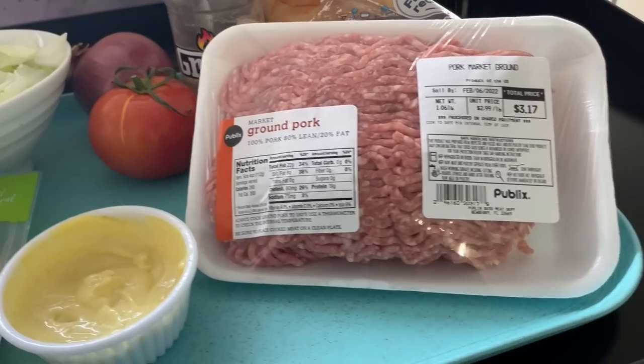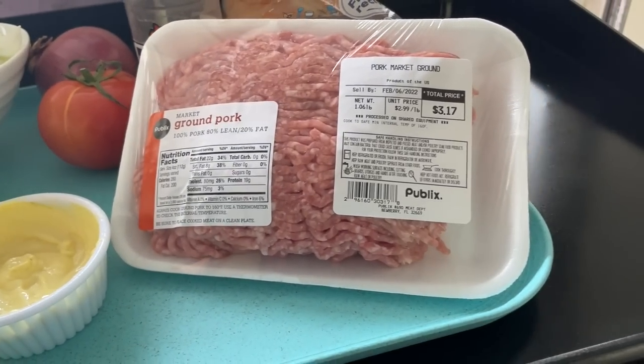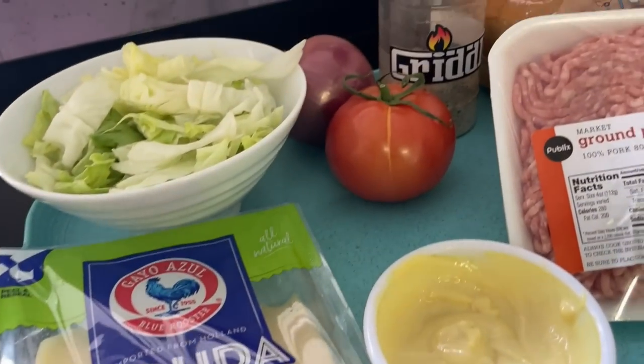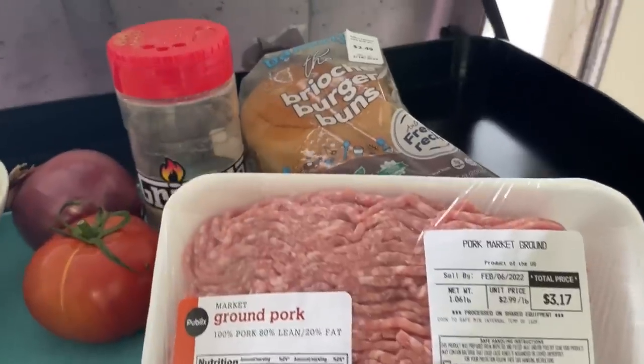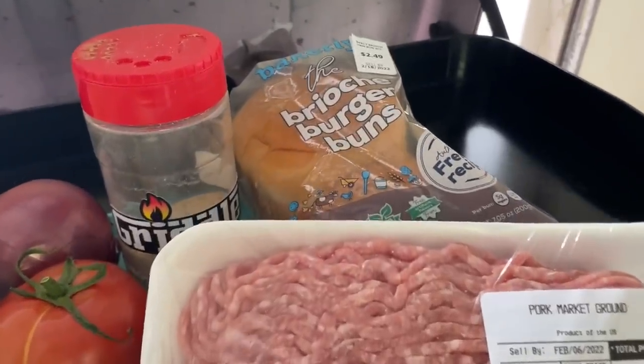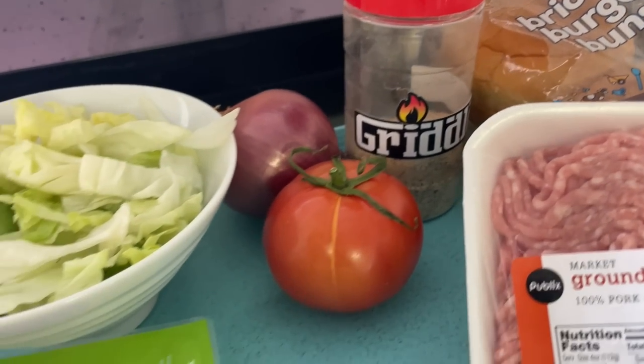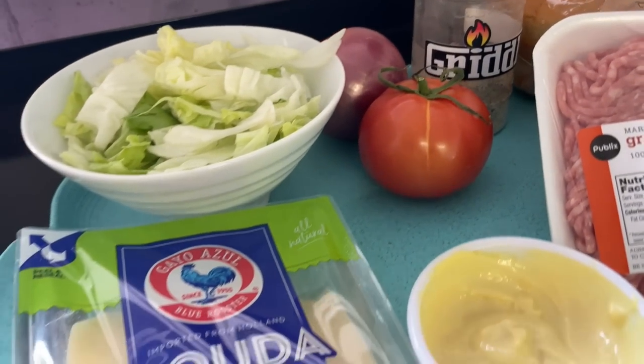So we're doing ground pork — 80-20 ground pork. Today we're topping these with Gouda cheese, placing them on these shiny, delicious-looking brioche burger buns. We're going to be using some lettuce, tomatoes, onions, and this garlic aioli that we kind of whipped up right before this. Is it brioche or brioche? Comment below. I put emphasis on the wrong syllable.